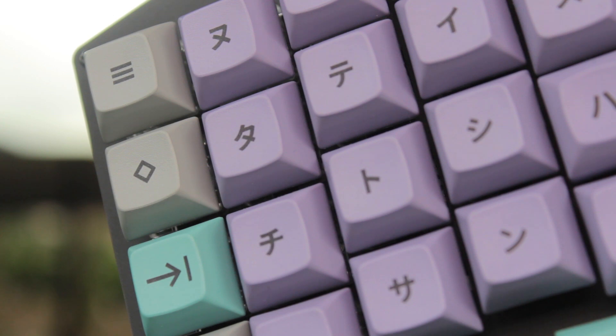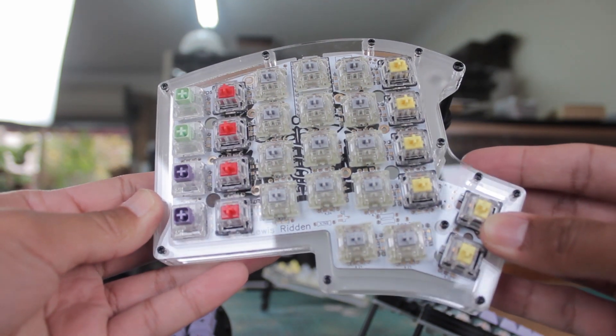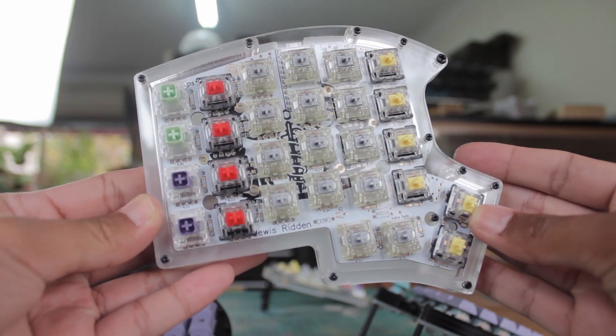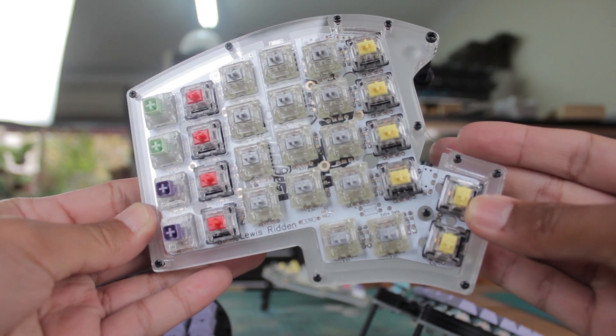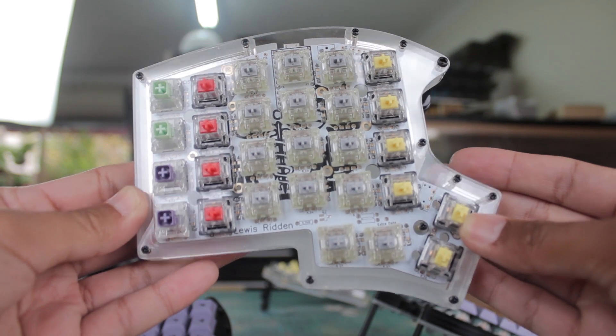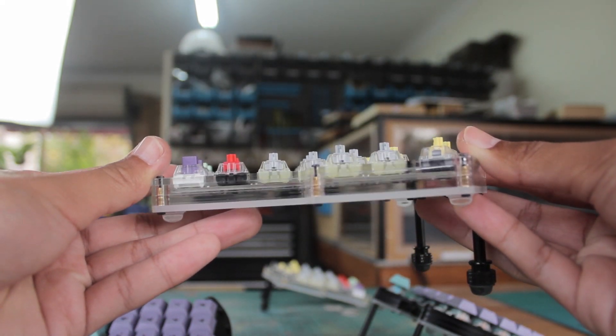Now for the other one, I was going to put on some blank clear DSA keycaps on this, but they didn't come in time, but I really dig how this looks. In fact, I wish I just went with a clear baseplate instead of this translucent white piece. It's just cool to be able to see the PCB and all the components and stuff.